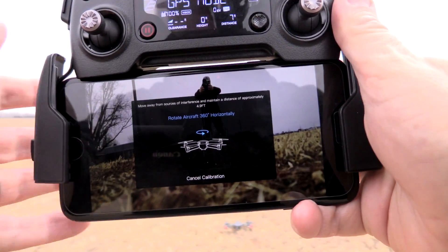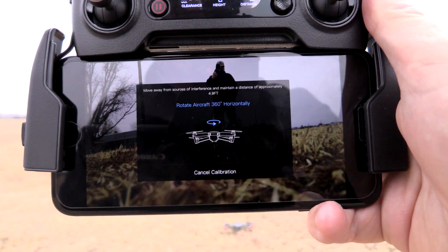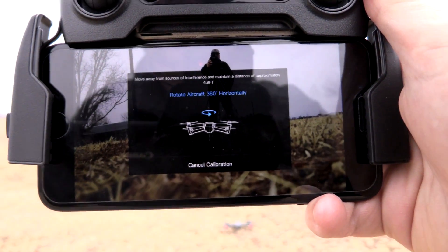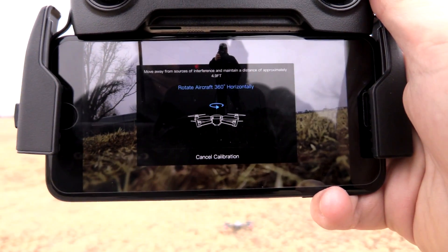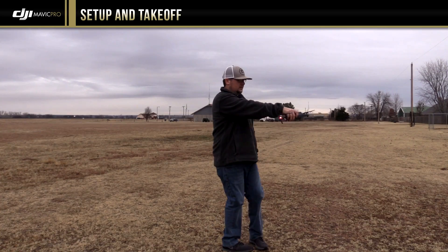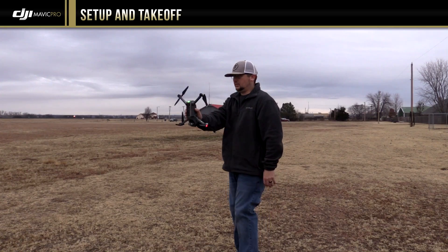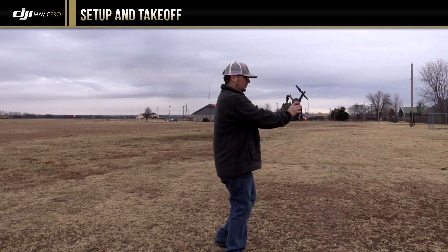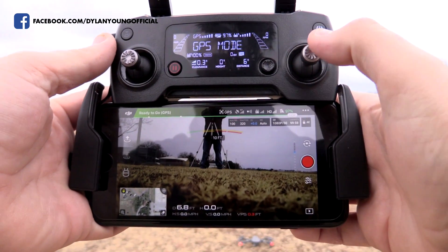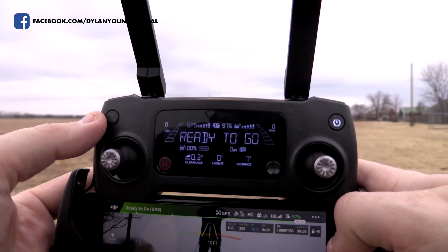You'll see instructions on screen showing you how to calibrate your compass. Basically, you rotate the drone 360 degrees as it sits, then flip it up and rotate 360 degrees again. Our compass is now calibrated.